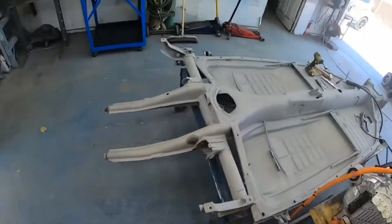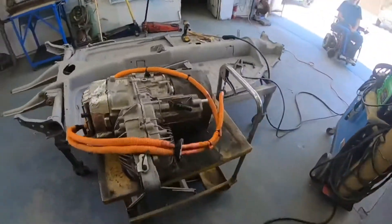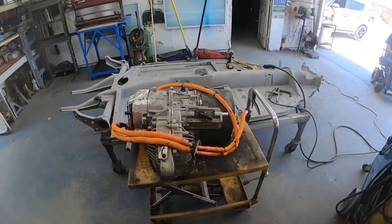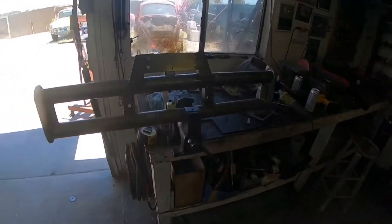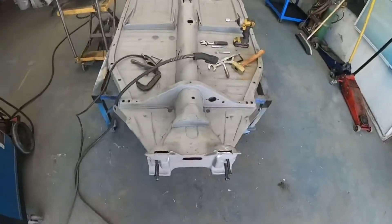Now we've got to fit this guy in there. After our beam adventure, we'll probably start messing around with that thing and seeing how it fits back there. Let me get going on this front bulkhead, and then I'll show you guys a couple more things.